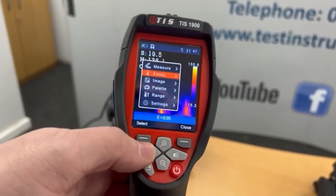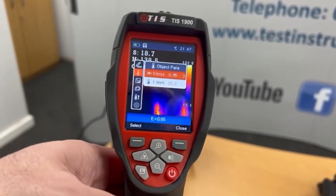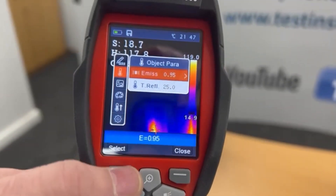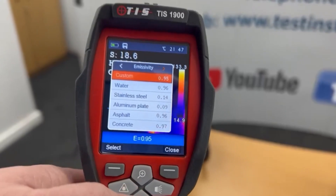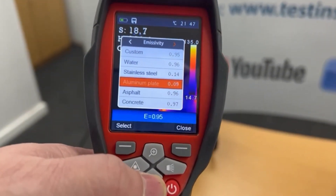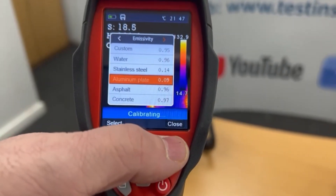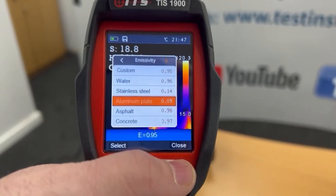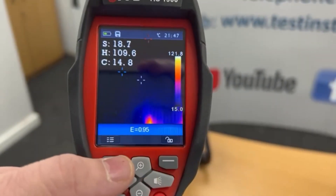In the humidity setting, every surface has a different reflective temperature. If you know what you're looking at — water, stainless steel, aluminium, concrete, etc. — you can select that, or if it's not in the settings and you know the reflective temperature, you can actually type in your own value.